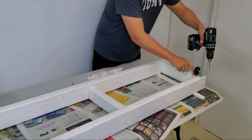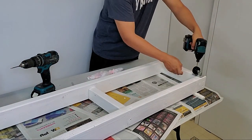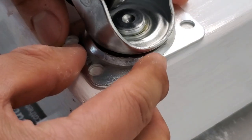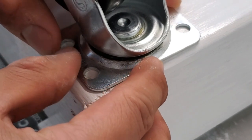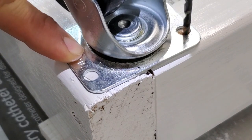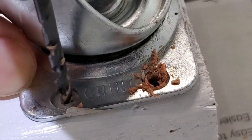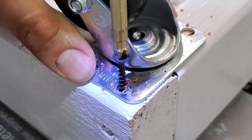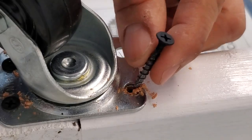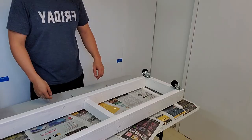Once the paint is thoroughly dried, we can attach the casters. I got these from Home Depot — two of them swivel and go towards the back of the rack, and the other two also swivel but have a locking mechanism and go towards the front. As I attach them, I make sure the caster plates overlap where the lumber joins so that it supports both pieces of lumber. When the screws are attached, it locks those two pieces together even more. I'm attaching each plate with three drywall screws even though the plate has four holes.